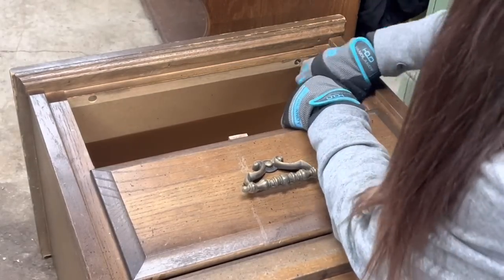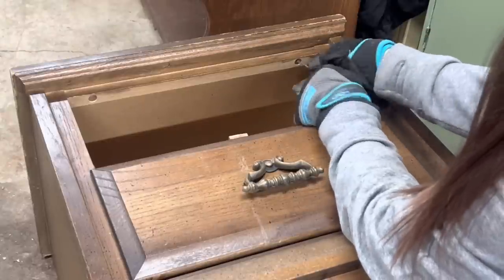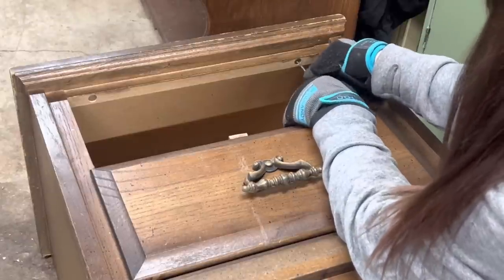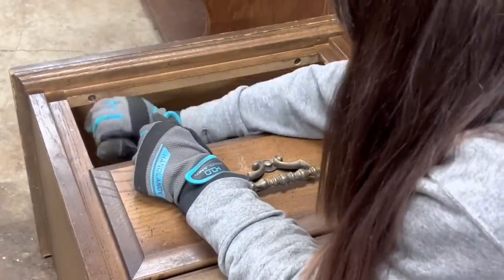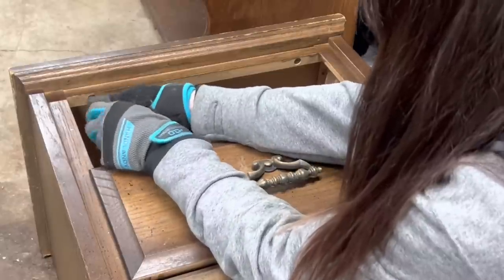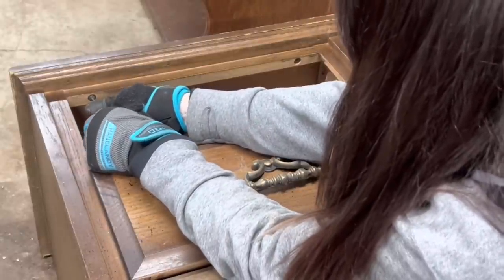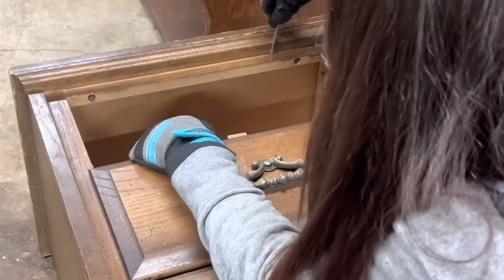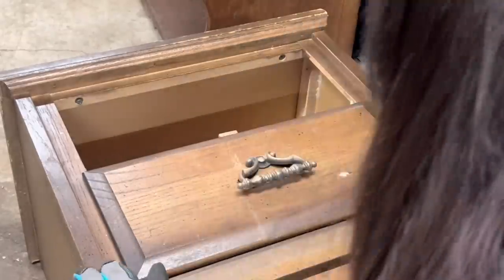I'm quickly evaluating everything and figuring out how I want to go about this. Obviously I'm going to have to remove the top. If the top was wood, I would have kept it to use for the lower part of the bench and also as trim around the top. But since this is MDF, I don't want to use it for that. We're going to take this off — maybe I'll find another use for it later, but it's not going to be used for this project. It was very easy to remove, just a few screws and some glue.